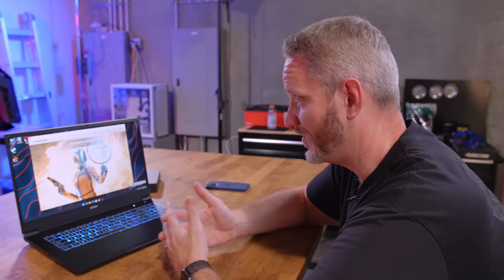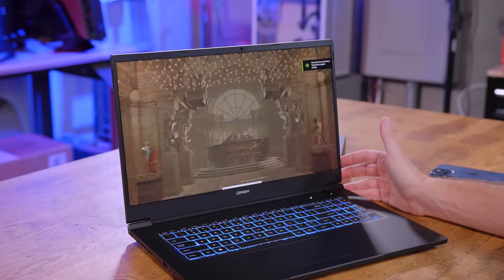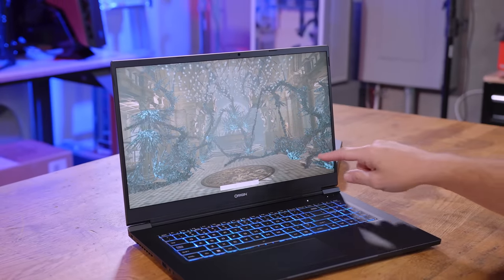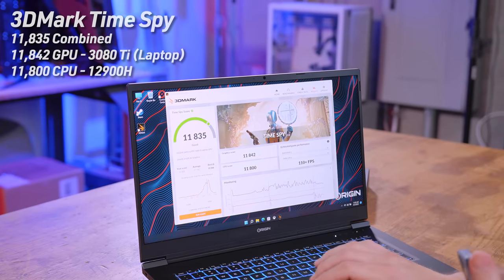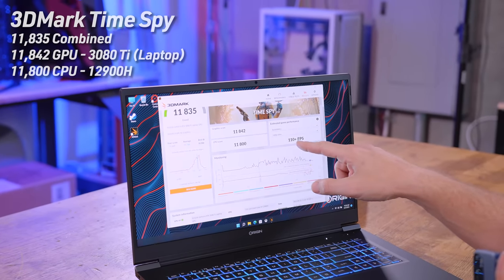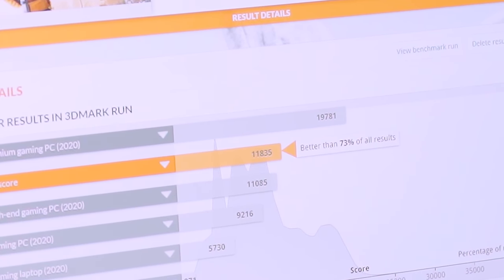The CPU test is measured in milliseconds — lower is better. We're getting 50 FPS on this scene; it started at 79 FPS and dropped to 50 as physics calculations grew. Final Time Spy score: 11,835 overall, GPU score 11,842, CPU score 11,800 — very balanced. According to their estimated game performance, Battlefield 5 would give us about 110+ FPS at 1440p. Comparing online, this laptop scores better than 73% of all Time Spy results submitted — and that's including a lot of desktops.